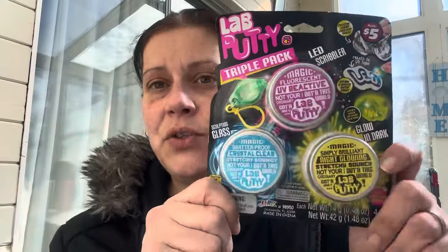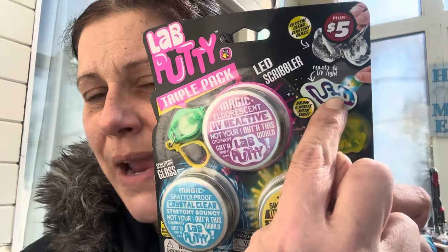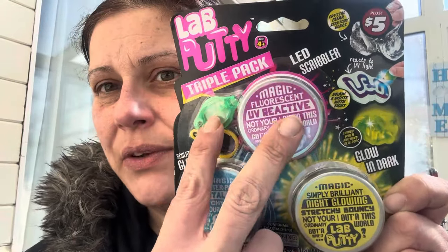From the Plus section I went a little higher end — this was five dollars. It's by Lab Putty, a triple pack: you get a clear glass one, a glow-in-the-dark one, and one that reacts to UV light with an LED scribbler so you can write on it with a little light. I also ordered him a 60-count of real Pokémon cards for a more expensive item in the store. This putty triple pack is going in the reward store.